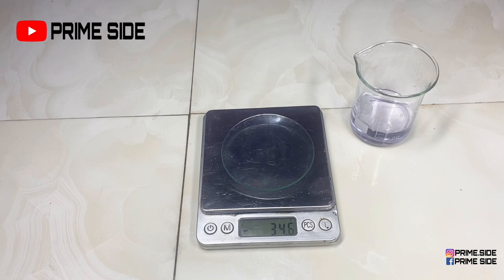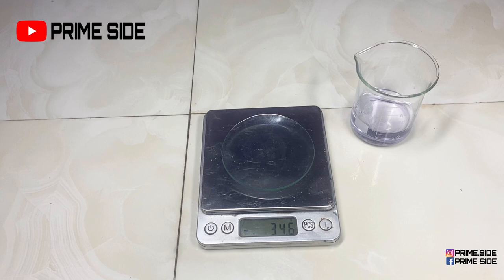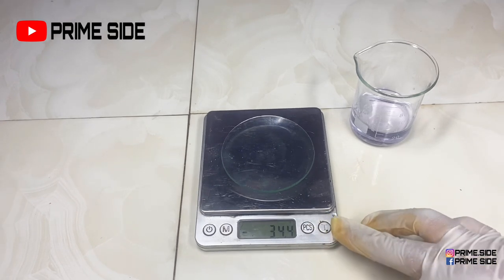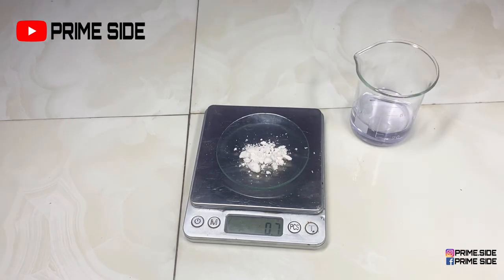I'm going to quickly measure out my active ingredient. I'm going to be using the deoxy arbutin powder. This powder is not common in natural skincare formulation, but if you do your research well, you'll find it's a very beautiful powder that helps fight hyperpigmentation, helps lighten the skin, helps even out the skin tone, helps treat conditions such as melasma, and can also help fight sunburn and give a beautiful skin tone. I'm adding just two grams here.